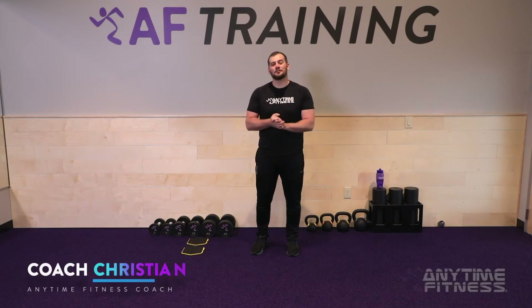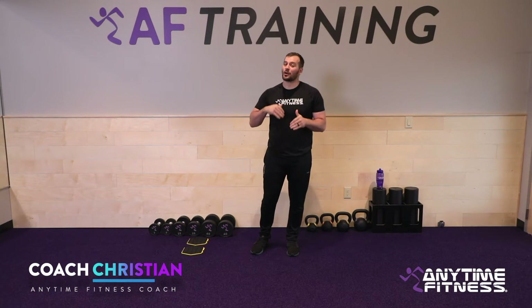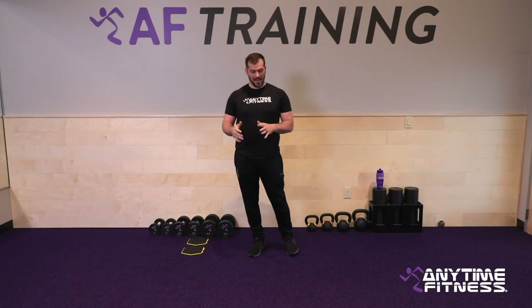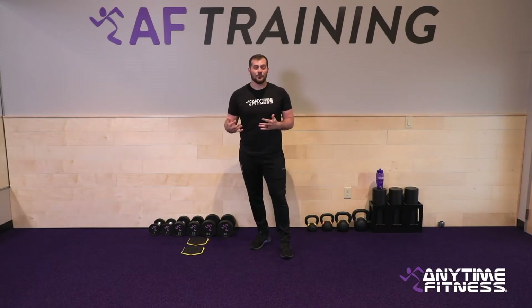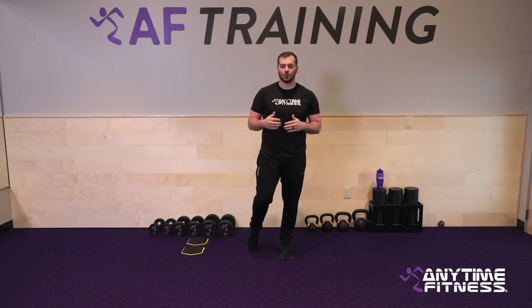Welcome everyone, my name is Coach Christian, bringing you a Coach Care Connect video. We've got some really good stuff today. We're going to get warmed up just like always, then go through some longer sets today. We're really going to focus on a kettlebell modified snatch — I'll show you how to do that in a couple minutes after we get warmed up.